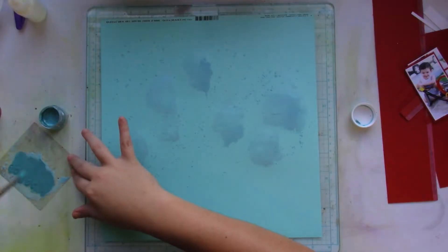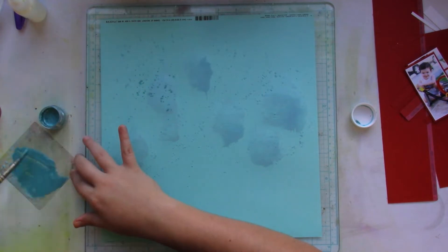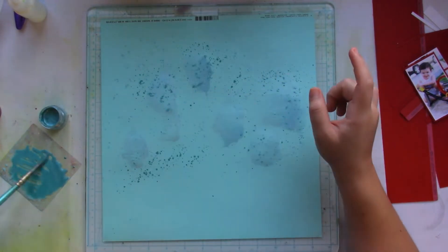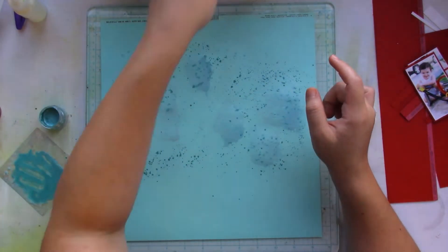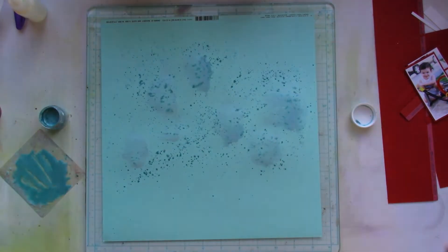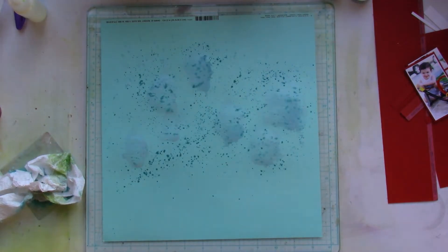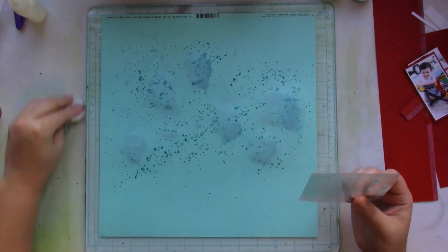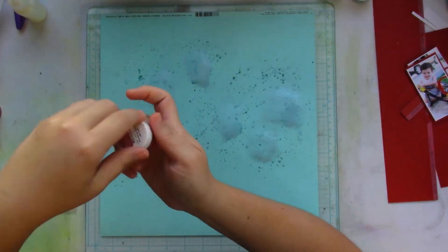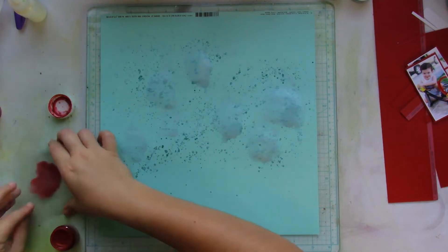I'm going to be documenting these three pictures of my son. My design is going to feature three distinct clusters with a photo each.